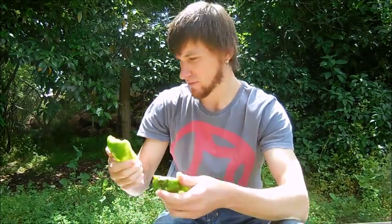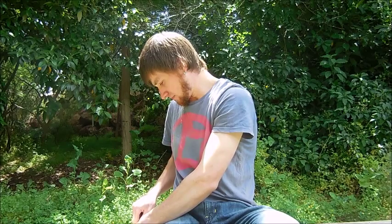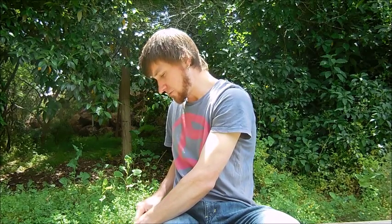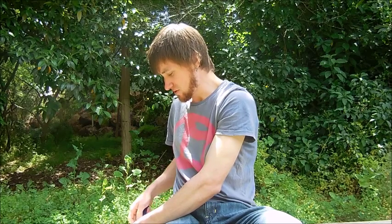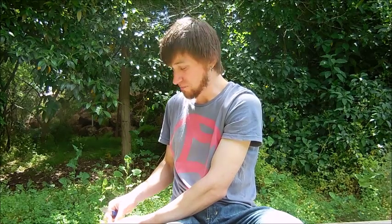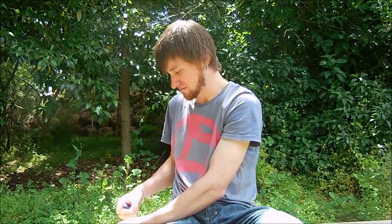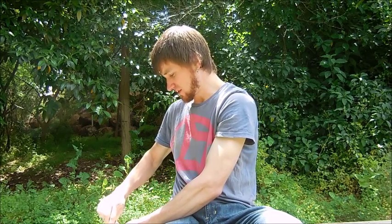I'm just going to cut the placenta out because I don't really want to eat that. Now if it was a super hot chili it would be cheating doing this, but since it's not, I'd like to get the full flavor experience from it. The placenta is just not very nice — if you've ever eaten the insides of a capsicum or bell pepper, you know it's not that nice to eat.